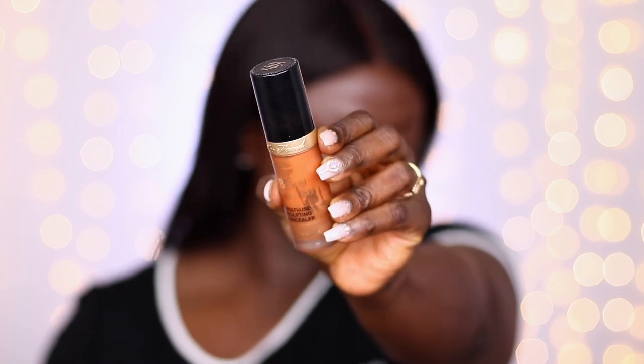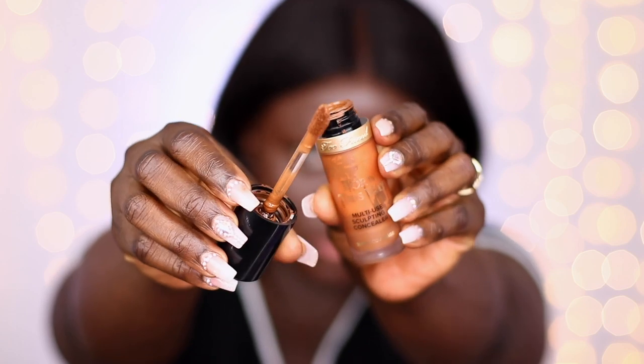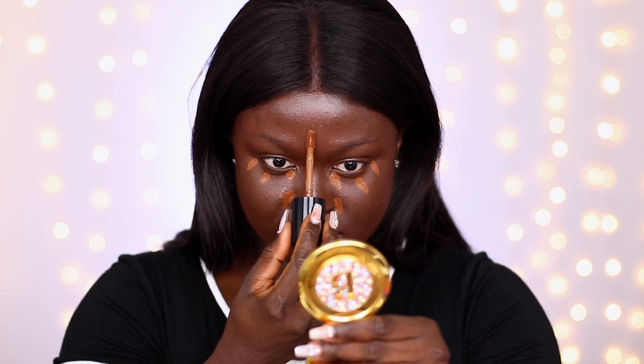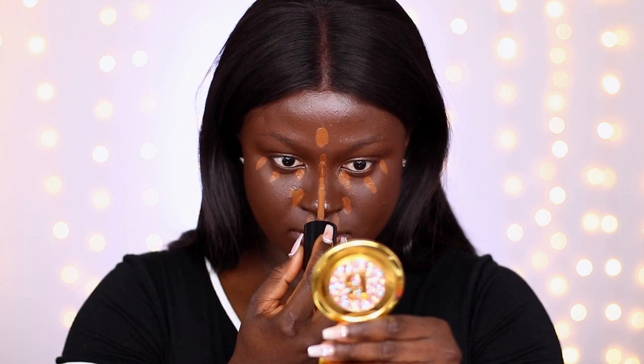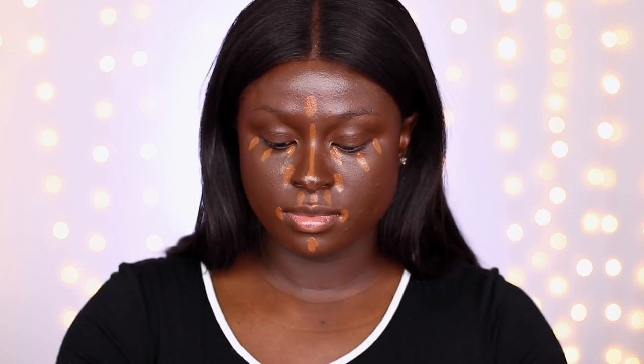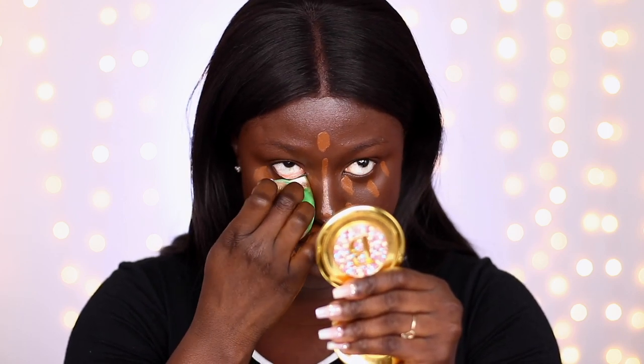Going in with the Too Faced Born This Way concealer — I'm using the shade Cocoa, but there's also Sable and Ganache. This concealer blends out very easily and covers a lot. If you don't want to make a mistake, use a shade that's about one shade lighter than your foundation. If you go two shades light and use too much, it will take over your makeup look. I blended it in again with the Colored Rain sponge.